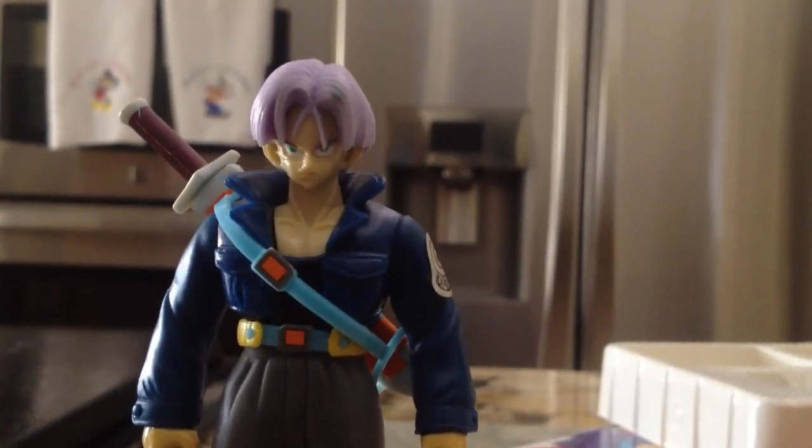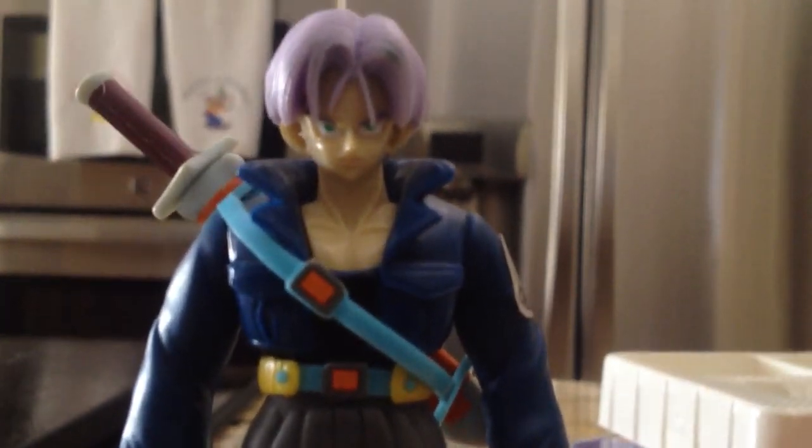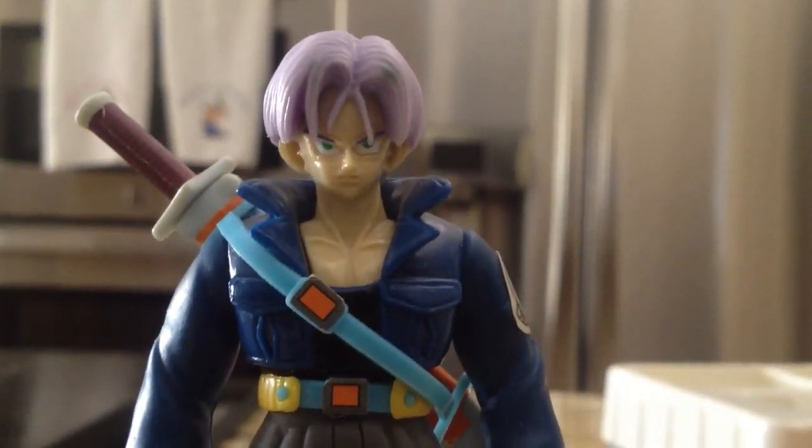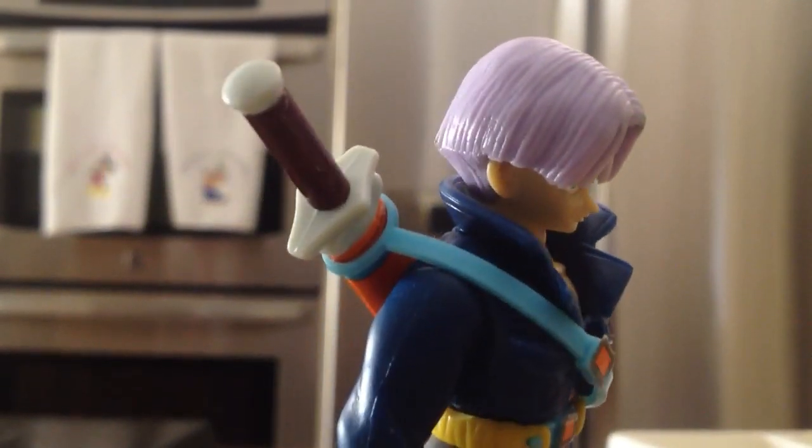You can see it in detail — his face, a stern angry-looking face. I really like this figure in the line; the Trunks one is awesome. It has stickers on there that you put on when you first get it. You can see the detail in the hair, all the indents they put in there, all the strands — it's really cool. You can even see the detail in the belt.